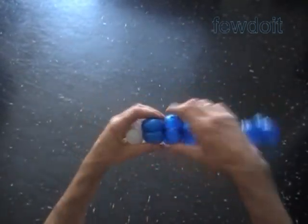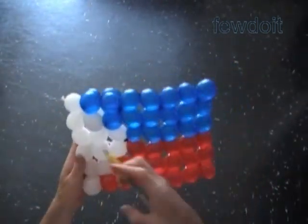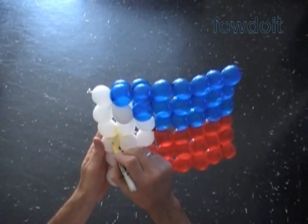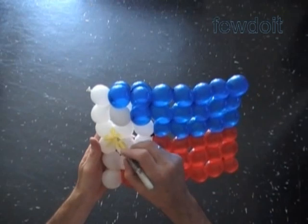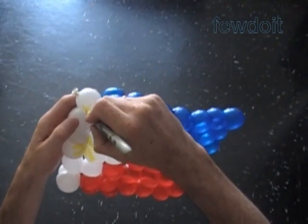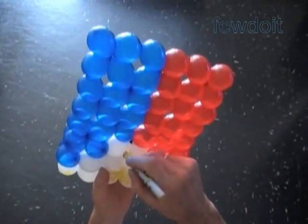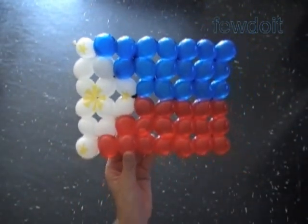Congratulations — we have made the rectangular shape with size six by nine bubbles. Let's use a permanent yellow marker to draw symbols on the white triangle. It looks like I am getting better skills in drawing and painting — well, it's still far from perfection, need more practice. Congratulations again, we have made the flag of Philippines.